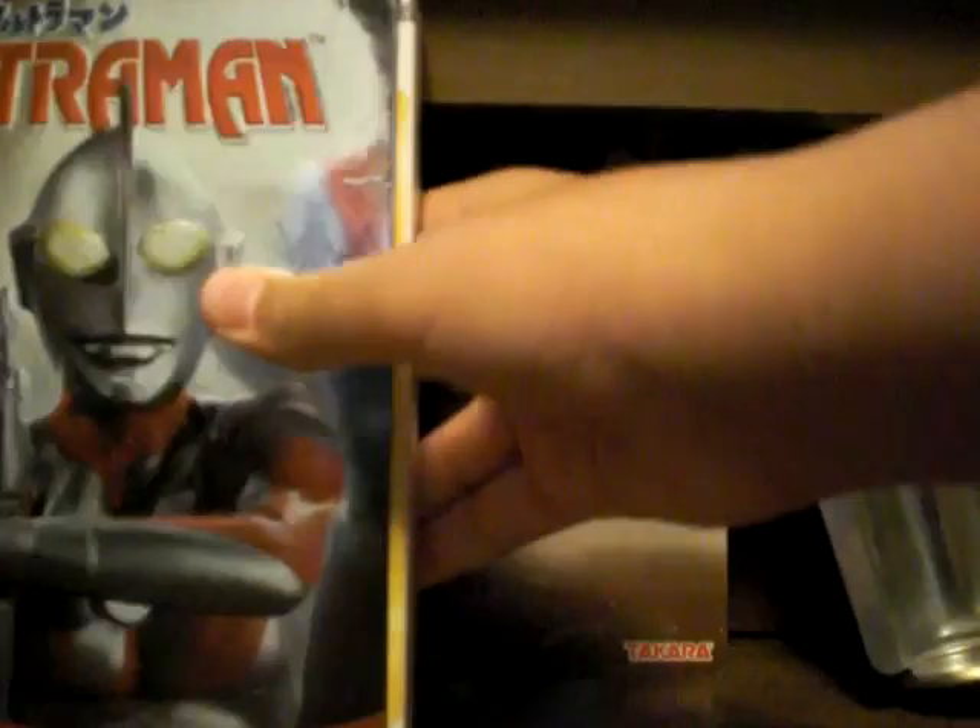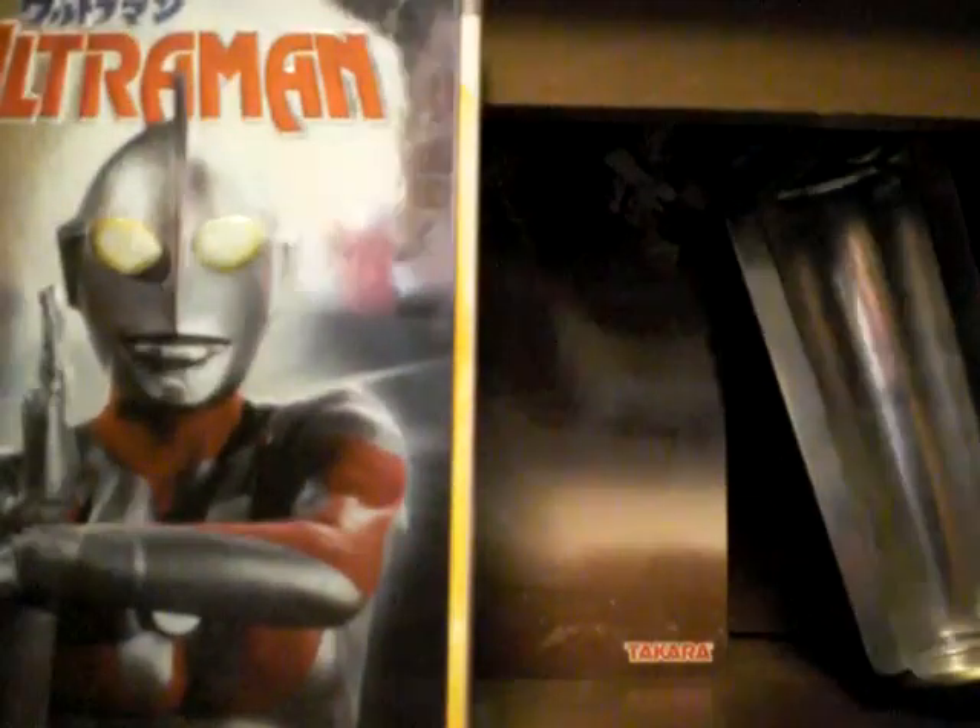Hey everyone, this is Rites96 doing a DVD review. Today is going to be three DVD box sets, and I'll be doing it on the Ultraman box sets.